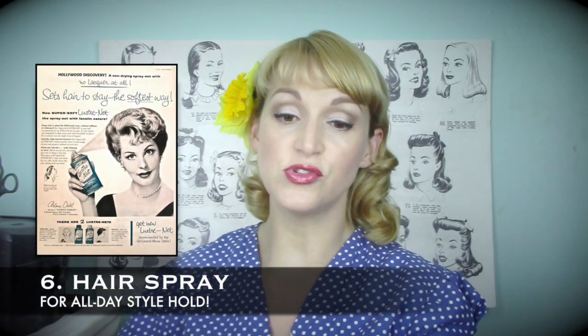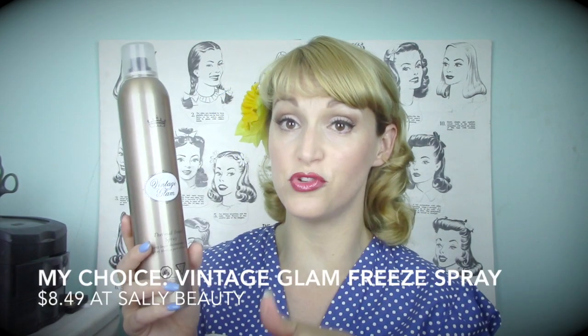For hairspray, I've recently switched to the Vintage Glam Thermal Freeze Spray. It is the best high-hold hairspray I've ever used and it smells wonderful — my reviews for Vintage Glam products are linked below. In addition to that, I love and am forever true to L-Net. L-Net has been around for a very long time and still has that same lingering strange smell, but as a brushable high-hold hairspray there is not a better product on the market. This stuff is incredible and will continue to be popular in the vintage community.